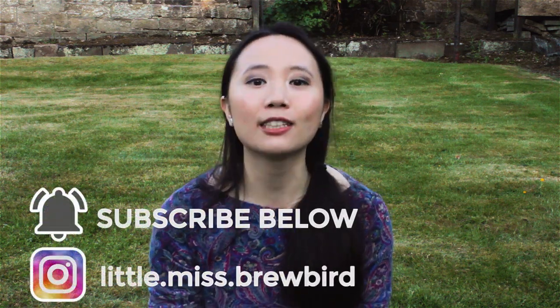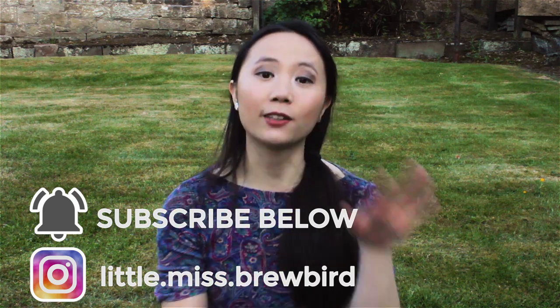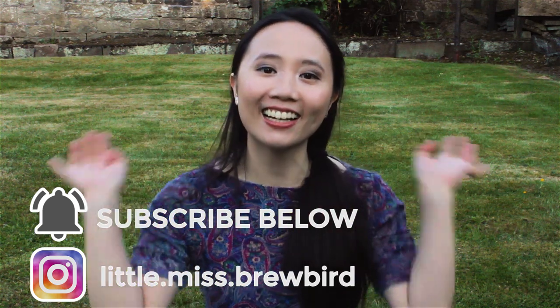I'd like to thank Sarah Fraser from The Borders Distillery, whose beautiful brain provided the basis of this video. Please support the channel by giving this video a thumbs up and hit the subscribe button for more distilling and distillery videos. This is Rubert, sending good vibes your way. I'll see you next time!